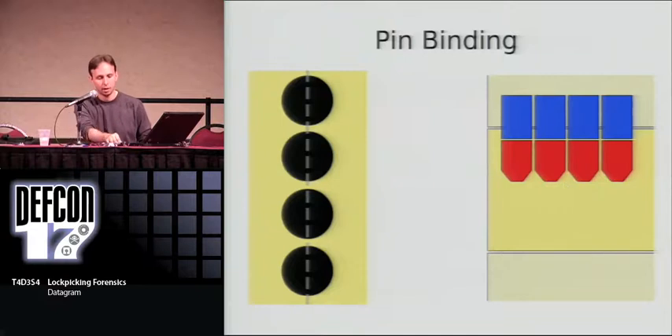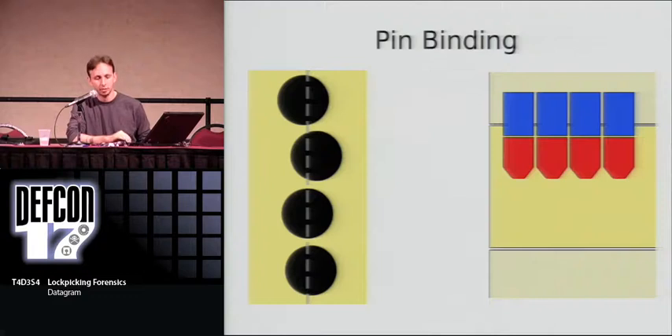The way picking works is that we might assume that when the pin chambers are drilled and the pins are all perfect alignment and size, they all match — so turning the plug would block us against all of them at once. In reality, the placement of the chambers, the size, the shape, and the size of the pins are all slightly different. That leads to the effect that when you turn the inner piece, you're only actually hitting one of those pin stacks first.